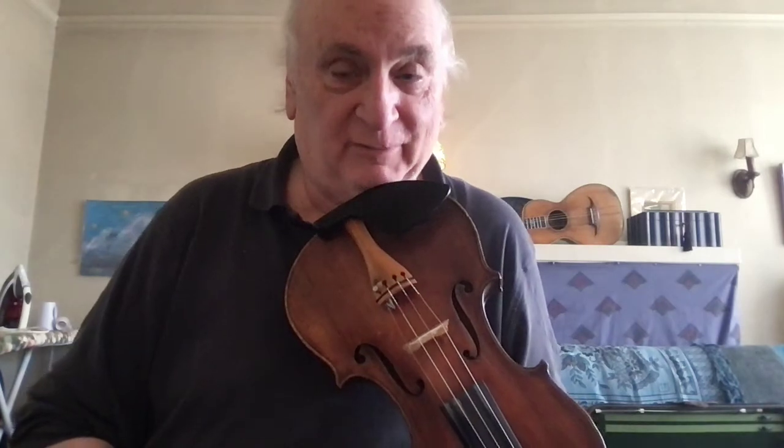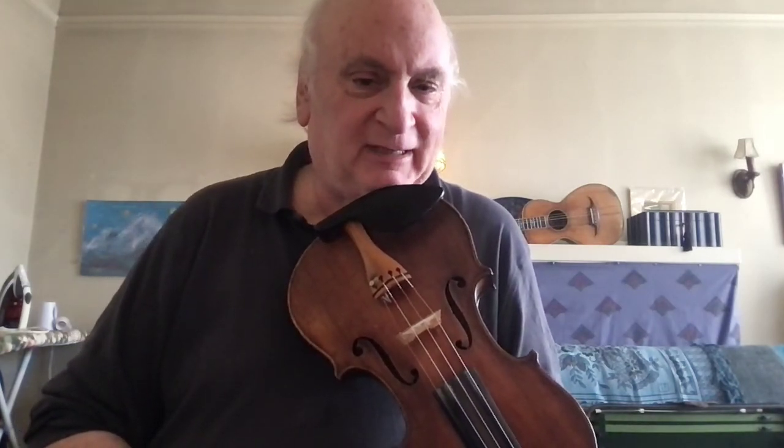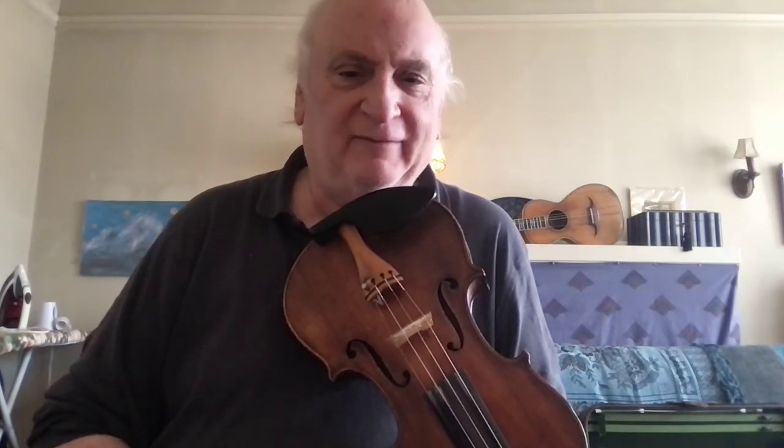But today I want to play Grub Springs — play it and talk about it a bit, and point out a few characteristic things about this tune that I haven't heard a whole lot of, if at all, anywhere else.